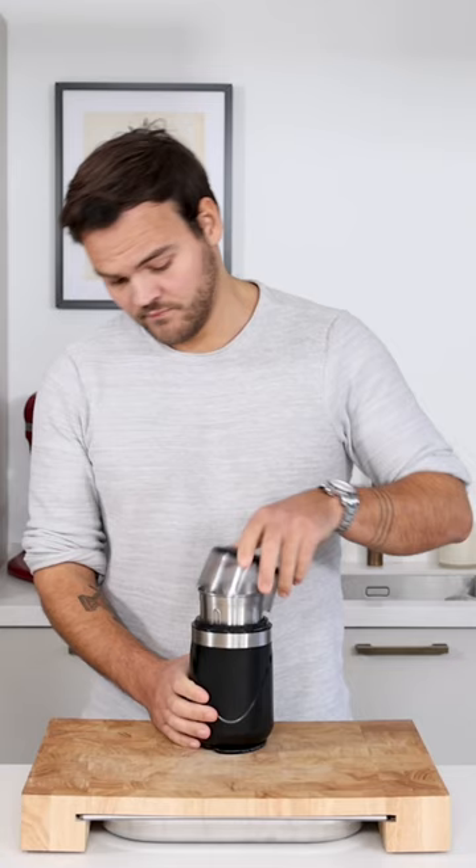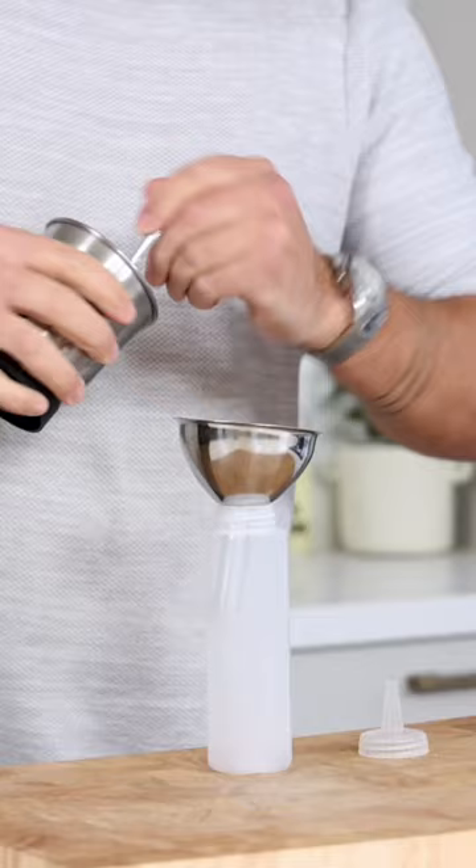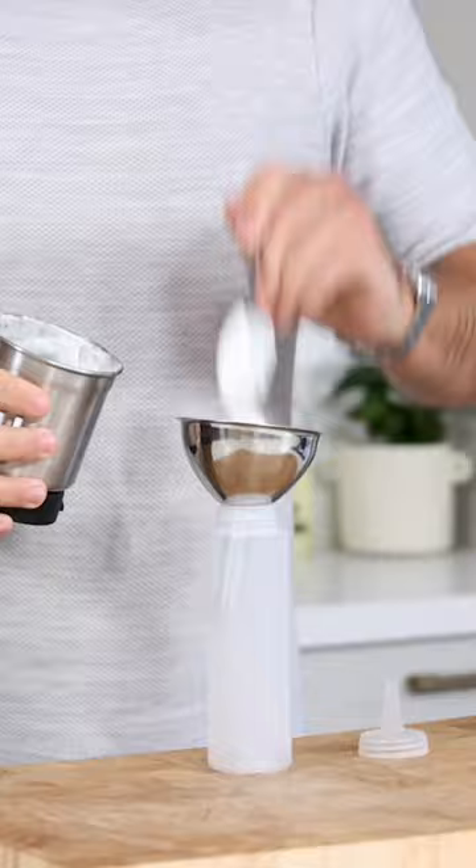Now blend this till it's a smooth emulsion. Then let it set in your fridge for at least 30 minutes to let it firm up a bit.